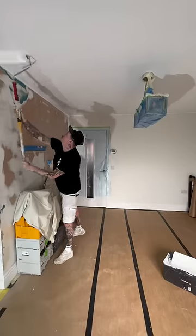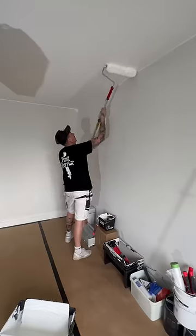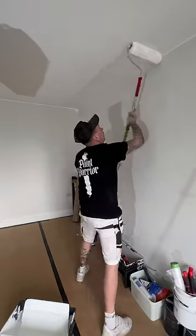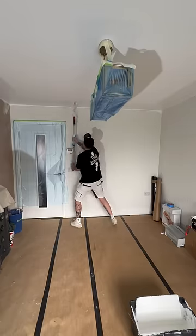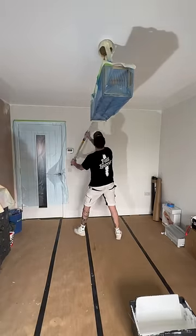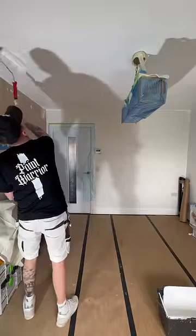When it comes to rolling, this is my system: I will go down one side of the room just like that, and then I'll go down the other side of the room just like this. Then I will stand in the middle of the room and join it up left to right. I'll always have that roller in front of me and I'll always work backwards.